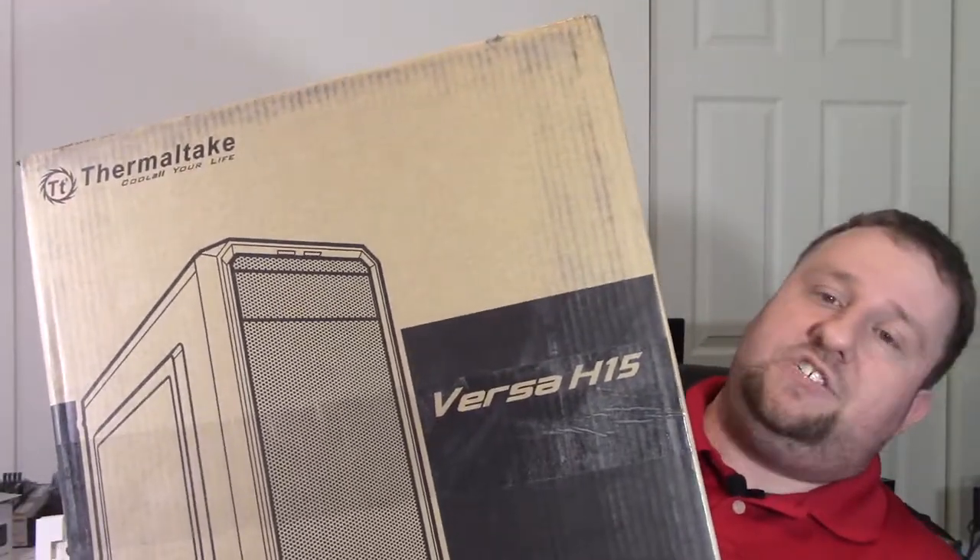We have the Versa H15. It's a budget case — $34.99 plus tax, so $37 and change. It looks to be solid. I really didn't see much about it, but it definitely looks honestly even better than the Q300L. The Q300L is a fine case, but building in it is fine — if you have to take it apart and rebuild it, it's a pain. But let's go ahead and unbox it and take a look. I'm pretty excited for it.